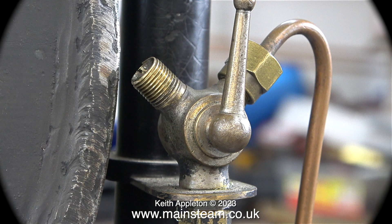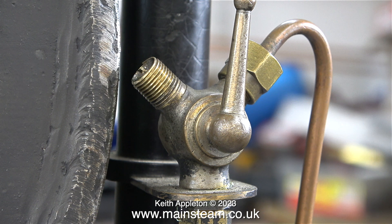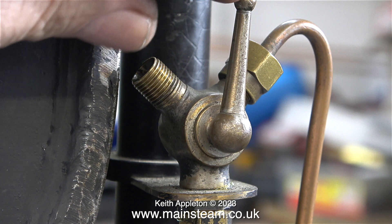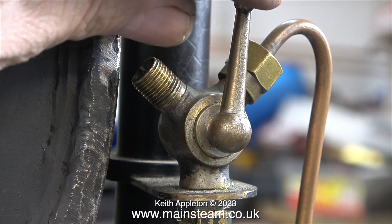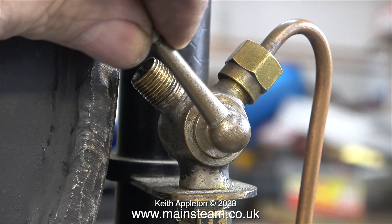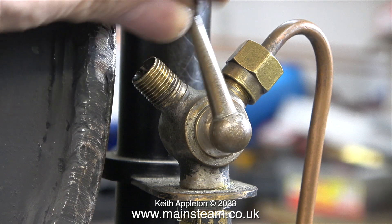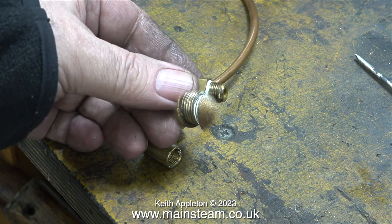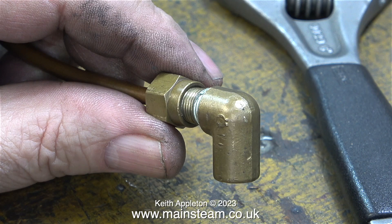I mentioned in the last episode that this locomotive has steam-operated drain cocks, and I'll be showing them in detail later on in the series. This special valve admits and exhausts the steam from the drain cocks and it will need piping to the rear of the turret. This is the original pipe that connected the valve to the turret — I'm going to change it for something a bit better looking.